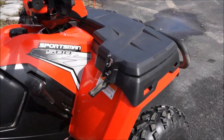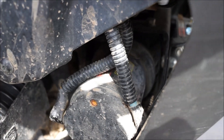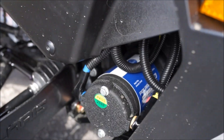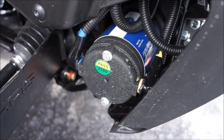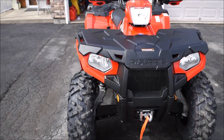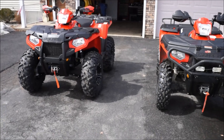They both have winches. The '11 has got a 3500 Polaris winch, and the '14 has got a brand new 2500 HD winch on it that I put in myself. Took me about an hour and a half — never done it before, but you've got to route the wires and all that.